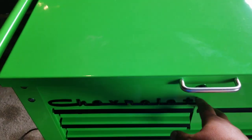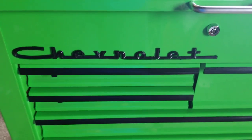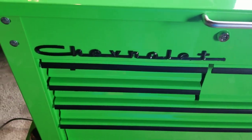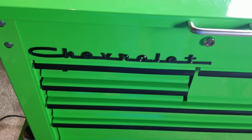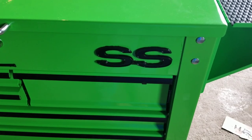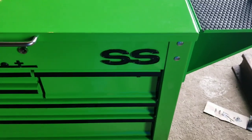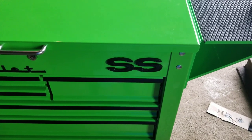That badge right there is off of a '57 Chevrolet Bel Air, off the hood. I just scuffed it up, painted it black, kind of matched the whole black and green theme. And same with this one - the SS logo is off of an Impala, I believe. I'm not 100% sure, that could have been off of a Chevelle or a Nova, but I believe I took that off of an Impala in a junkyard.